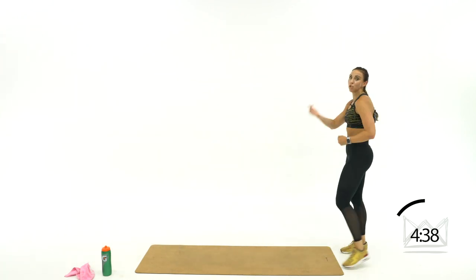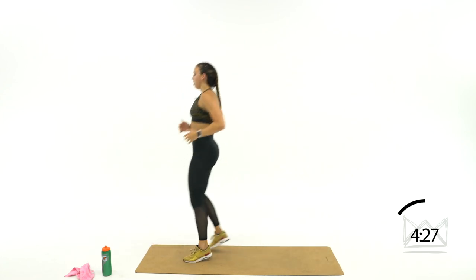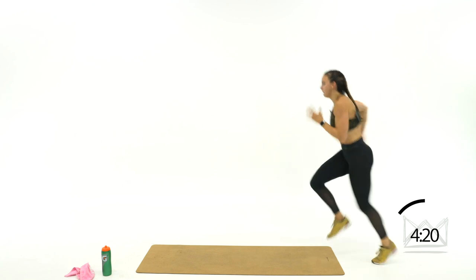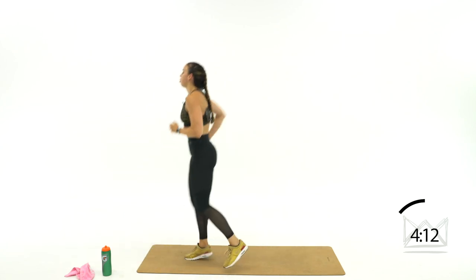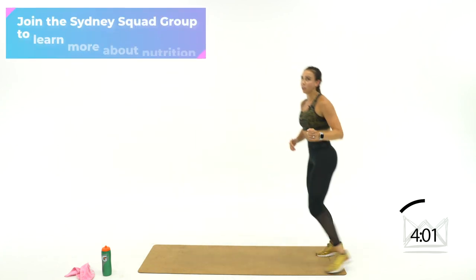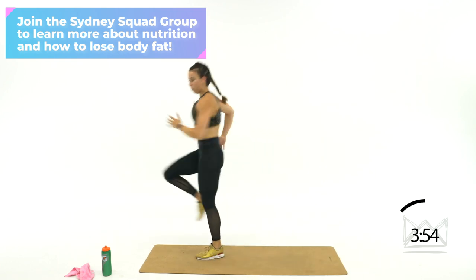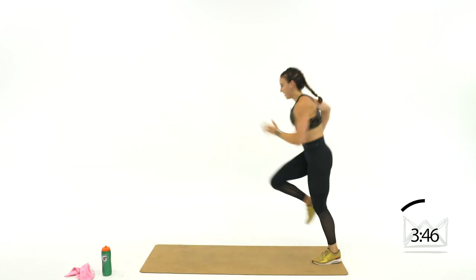We're going to go sprinter forward, distance jog back — so we're here, quick quick quick, then slow jog back. You're a sprinter going forward — quick quick quick, push it back, cool down jog. Notice my arms are working, pulling my abs in — pump, pump, pump. Are you ready to go a little quicker? Let's go — boom boom boom boom. One more time together — ready, 3, 2, 1.